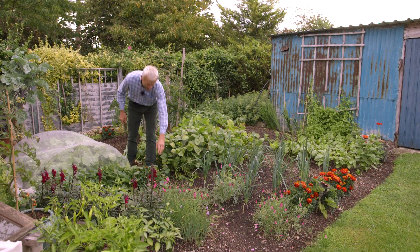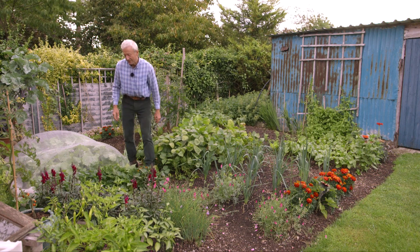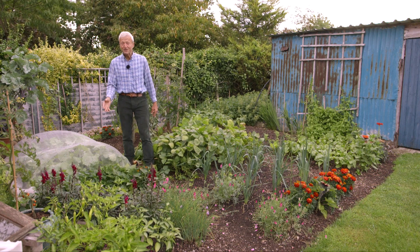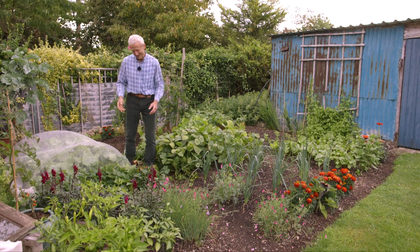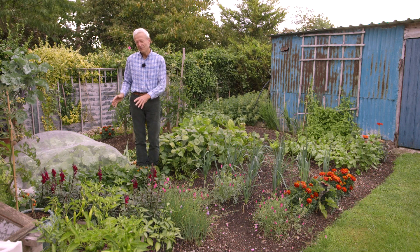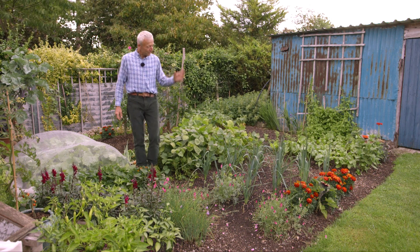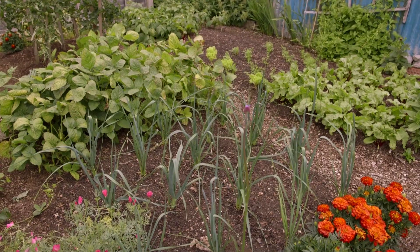I might need to just prune them a bit or just push them back — you could do that as well. I'm still not convinced I'm going to get a huge harvest here, but we shall see. We'll film probably early or mid-October and we'll catch that harvest, all being well. The leeks will carry on for longer than that, for sure.